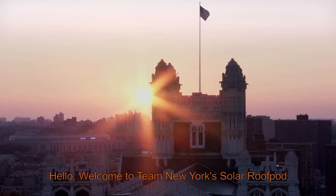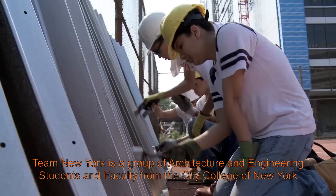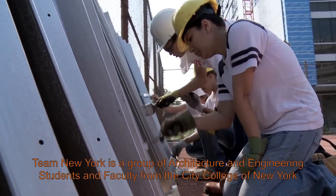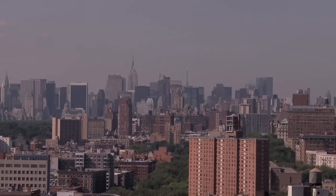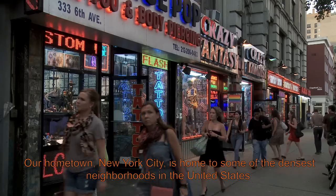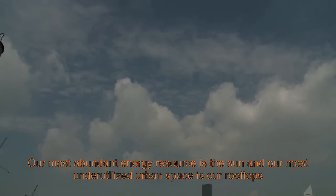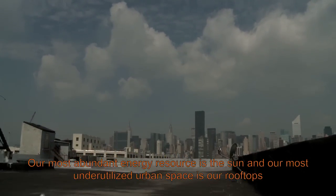Hello and welcome to Team New York's solar roof pod. Team New York is a group of architecture and engineering students and faculty from the City College of New York. Our hometown, New York City, is home to some of the densest neighborhoods in the United States. Our most abundant energy resource is the sun, and our most underutilized urban space is our rooftops.